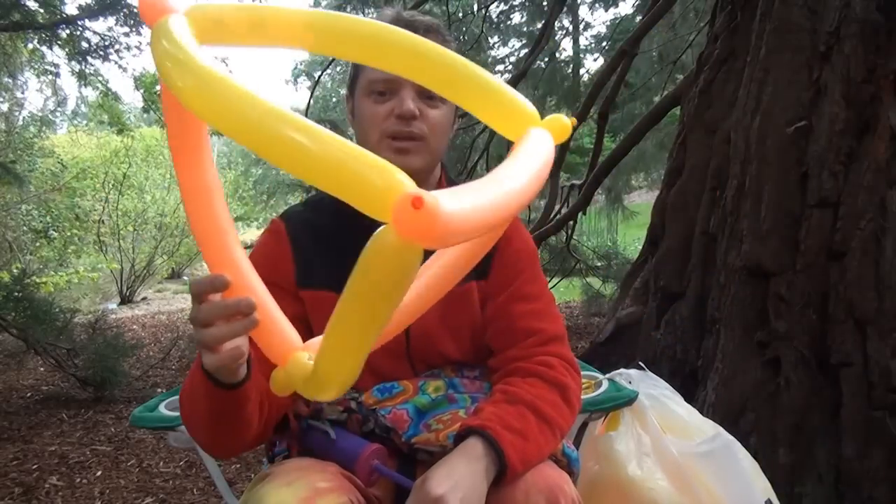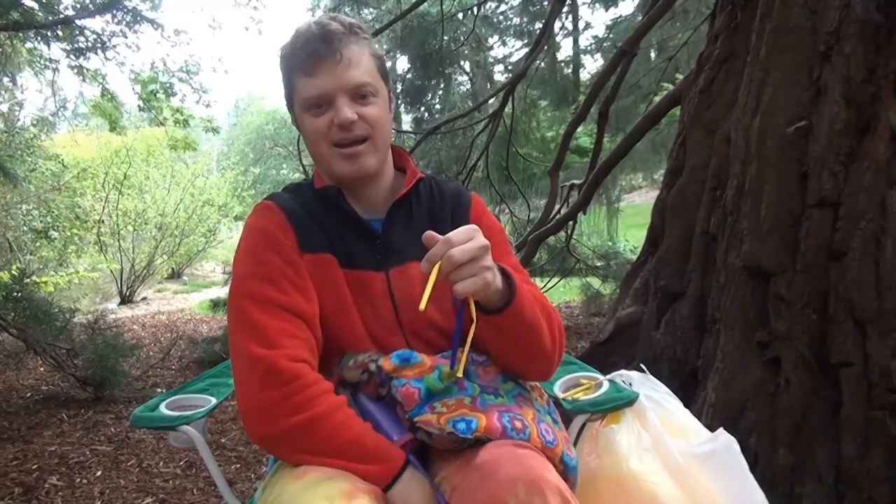Hey folks, what's up! Welcome to Simple Balloon Animals and greetings from the Botanical Garden in Berkeley — that's where I'm filming today. Today I'm going to show you how to make this two-balloon tetrahedron. Here goes!